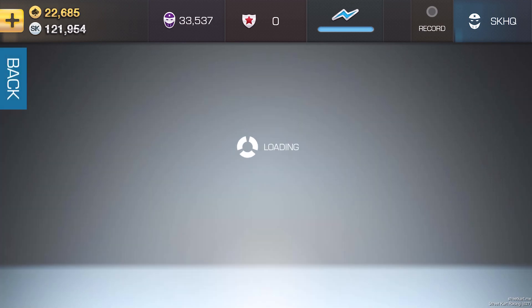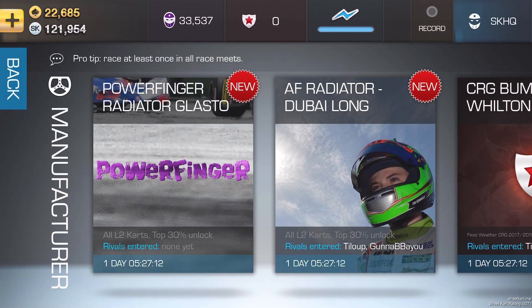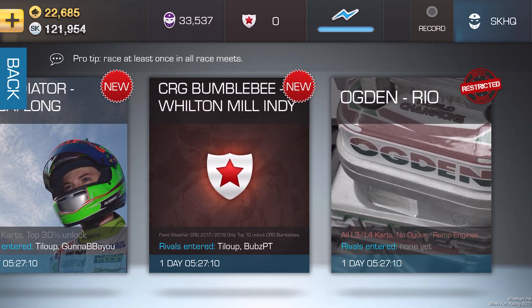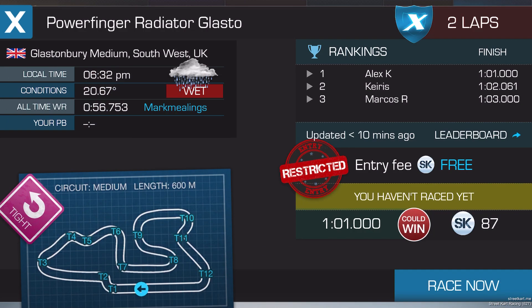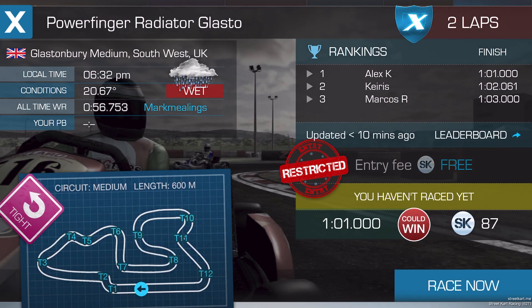When you first start the game, not all upgrades are available to you. Some of them may need unlocking in manufacturer events such as these here. Every week, a number of races will be run, allowing you to unlock certain products such as this — the Powerfinger Radiator. Finish within the qualifying target to unlock that item.